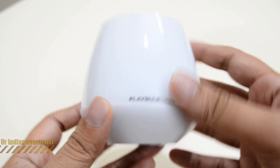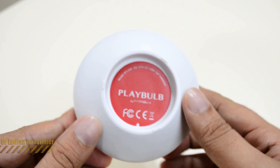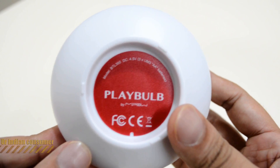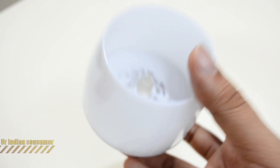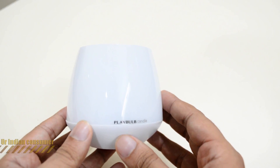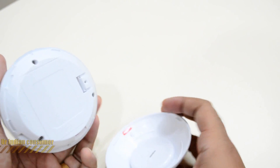Let's take a closer look at the candle itself. The material quality is not that good — I'd say it is quite average. This cutout at the top can be used to place a proper real candle inside, which I'll be demonstrating. From the inside, it looks nice with the Play Bulb candle logo.